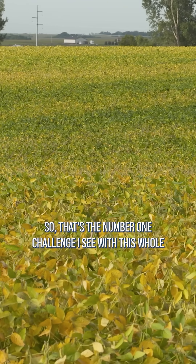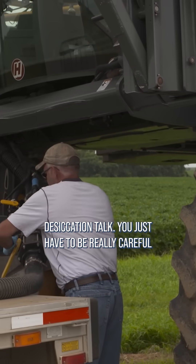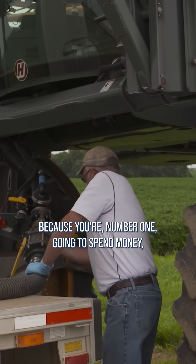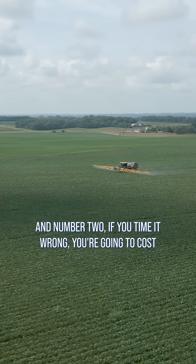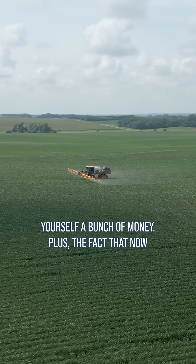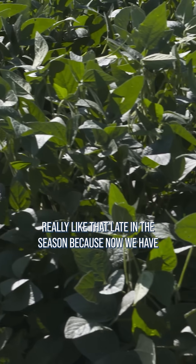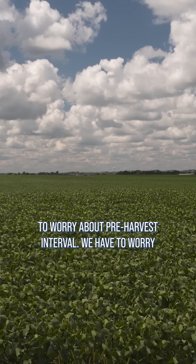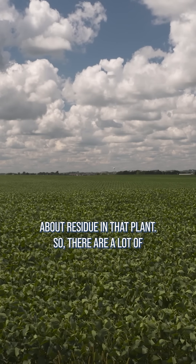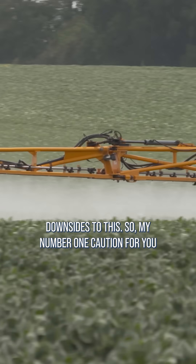That's the number one challenge I see with this whole desiccation talk. You just have to be really careful because number one, you're going to spend money, and number two, if you time it wrong, you're going to cost yourself a bunch of money. Plus, now we've sprayed a herbicide over the top, which I don't really like that late in the season because we have to worry about pre-harvest interval and residue in the plant. There are a lot of downsides to this.